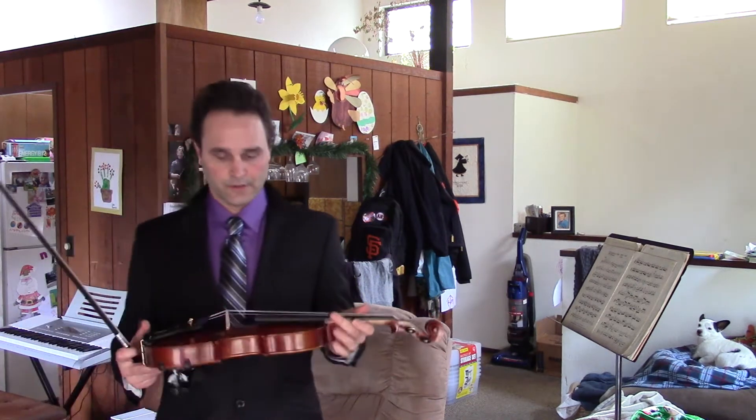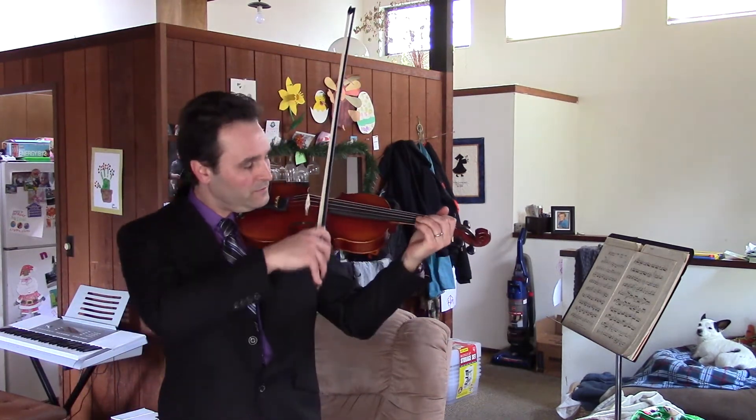It's definitely got a nice sound to it. It plays like a champ — I love the way it plays.